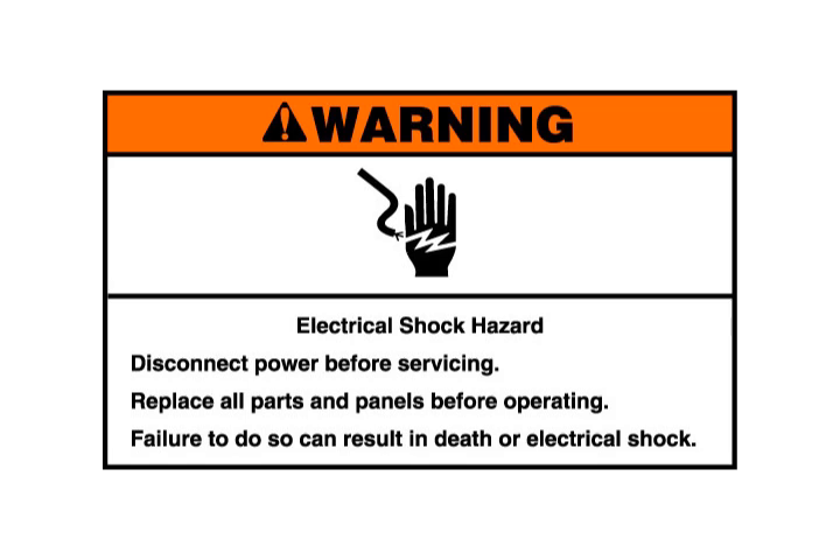ELECTRICAL SHOCK HAZARD: Disconnect power before servicing. Replace all parts and panels before operating. Failure to do so can result in death or electrical shock.